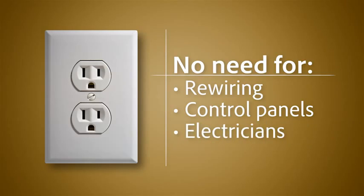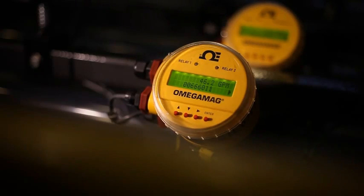The enhanced flow design of the ProVore allows it to be installed using standard 2 inch discharge lines, providing flow rates of up to 46 gallons per minute.